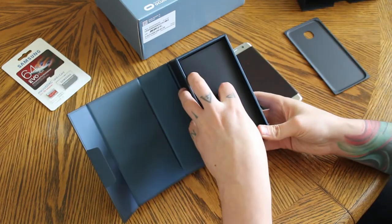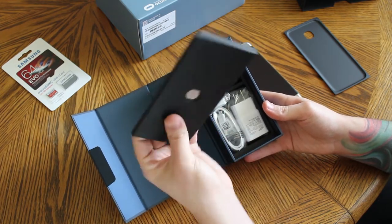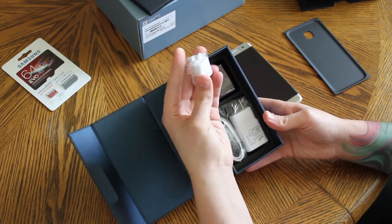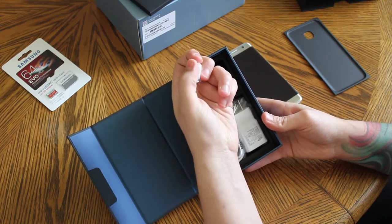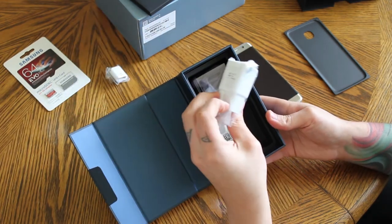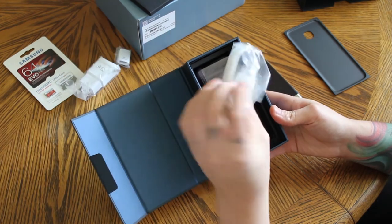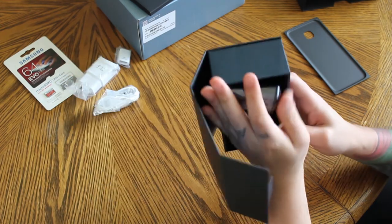Setting the phone aside, here's what it comes with on the inside. It has your SIM ejection tool and the paperwork. There's also the OTG USB adapter, which plugs into micro USB and then standard USB — you can use it on flash drives, mice, or keyboards. And you've got your adaptive fast charger and fast charging cable.